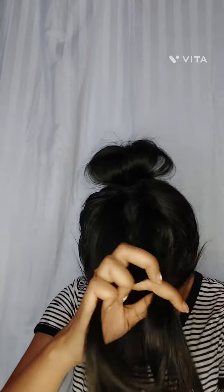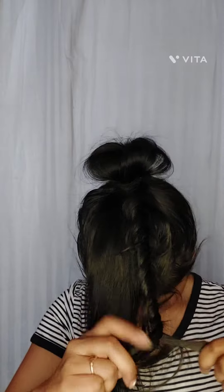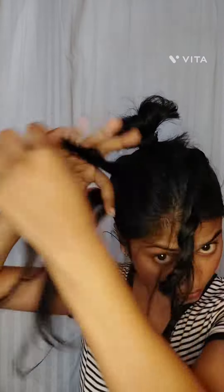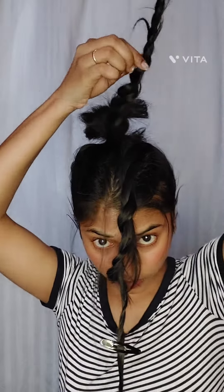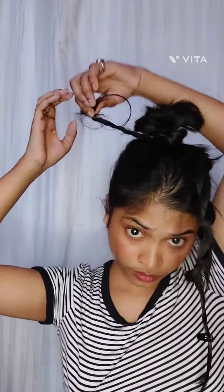After that, when you're finished, you just need to pull out a little bit to create that volume around your — I forgot the word — high bun. Yeah, that's it. It's a similar thing only.